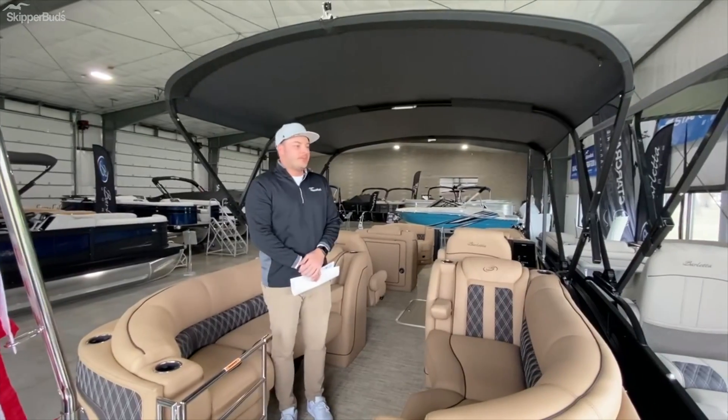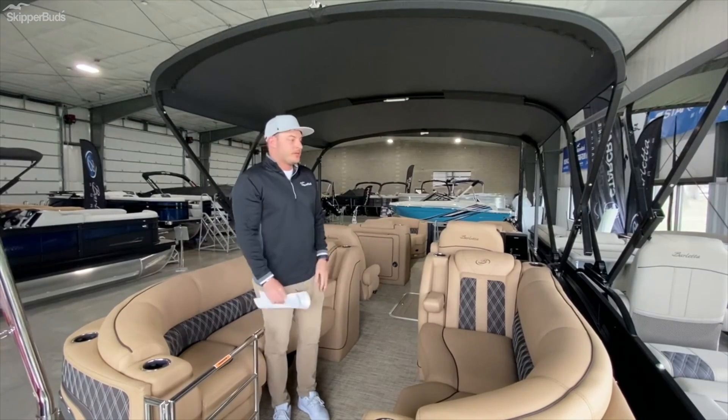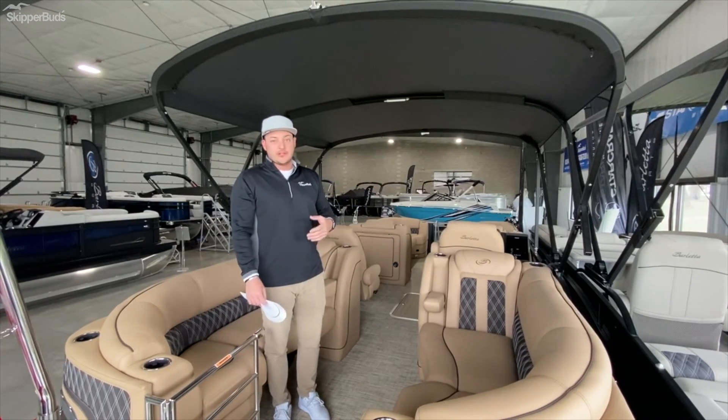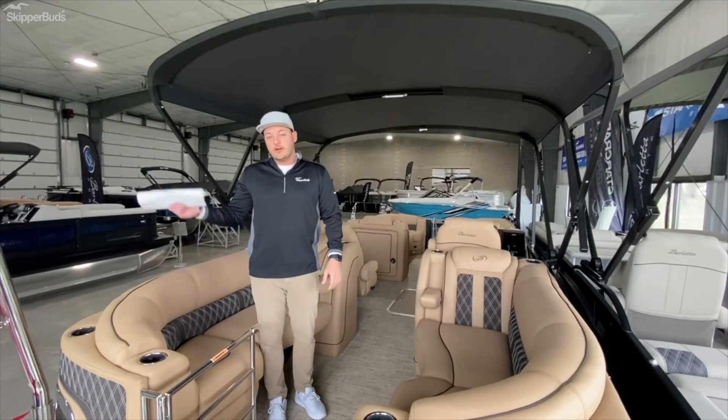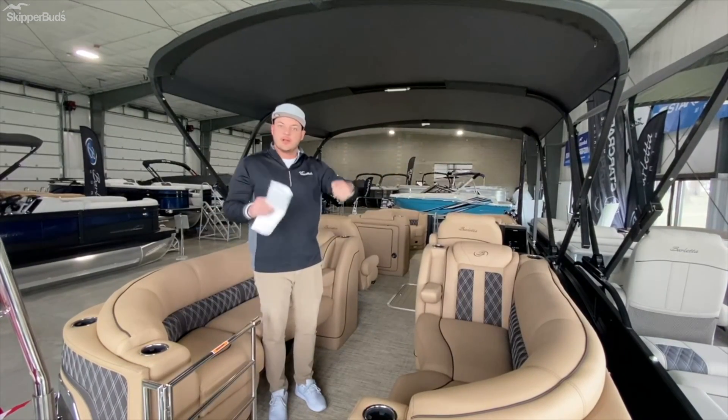One last feature you get with pretty much any boat in their lineup is the Power Bimini. It's 10 feet of sun coverage and all electric, so if you're coming up on any kind of bridges like we are here on the chain, it's very convenient to hit a switch instead of trying to break it all down by hand.